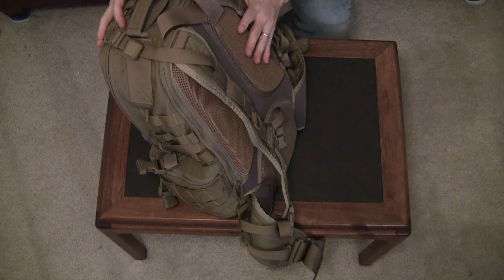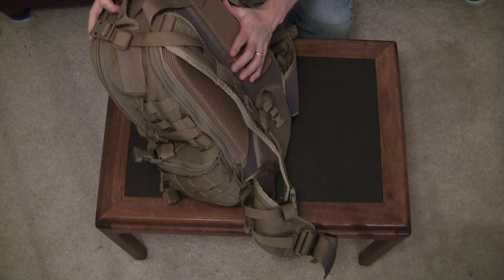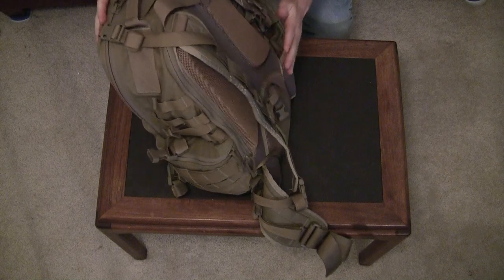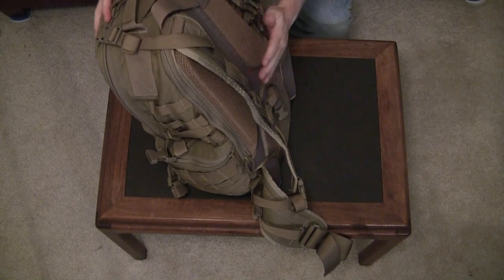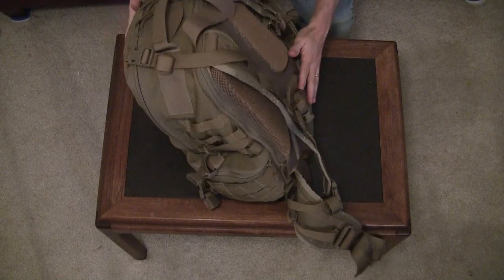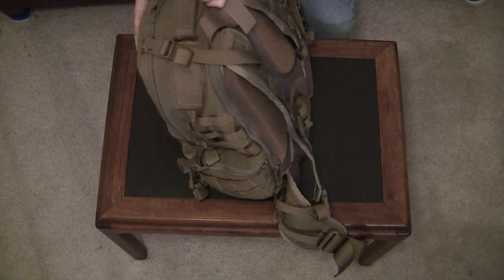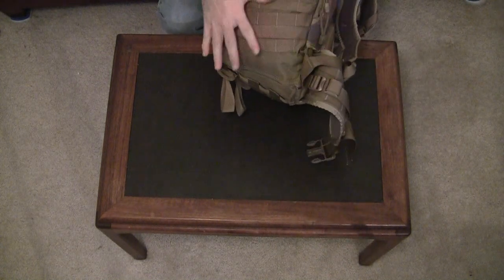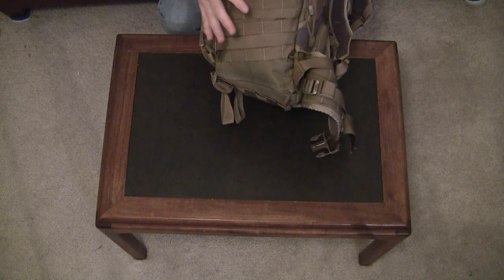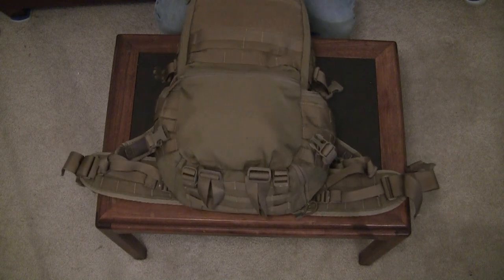This bag does have an internal frame. In the hydration pouch there is a pocket with an aluminum stay and an HDPE plastic sheet that helps the bag keep its shape and helps you bear the load on your back. You can remove it if you don't like it — personally I do like it. The bag is also kind of slanted on the bottom, which some people complained makes it tippy. However, it makes the weight of the bag slide in towards your hips and helps when bearing the load on your back. Where some people see that as a detraction, I see it as a plus.